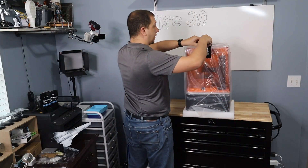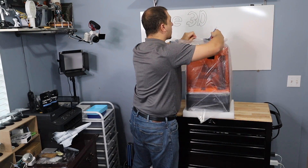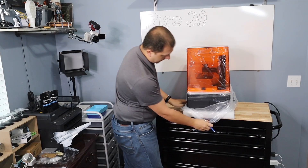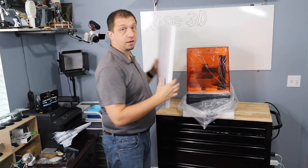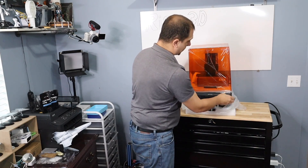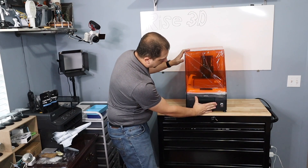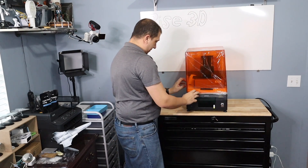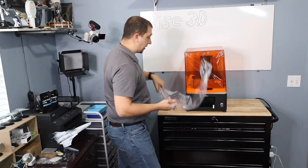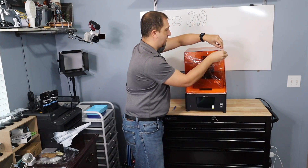I'm going to grab a knife and get this opened up and get this bag off. Lots of good handy foam for dioramas, so keep that in mind. Let's turn her forward and get it out of the bag. I love the LCD. Everything is wrapped, but we've got bolts for that. Just don't damage your machine.